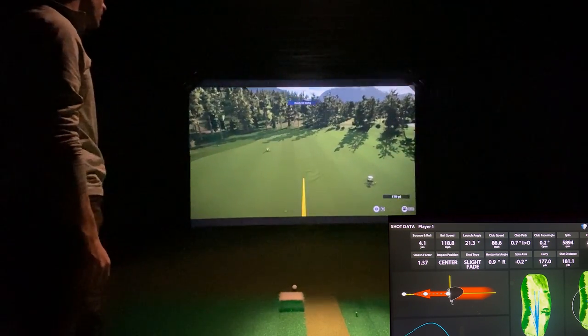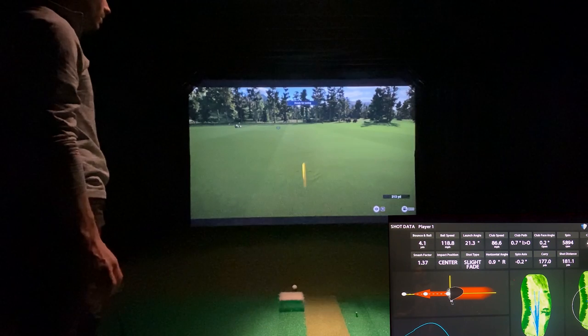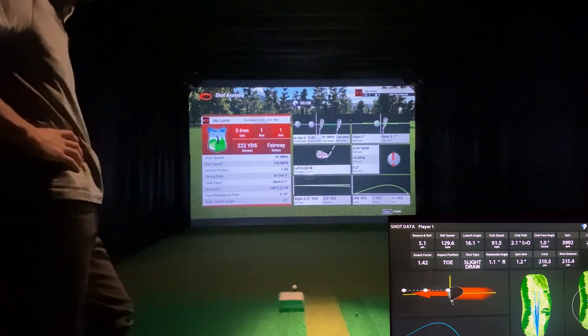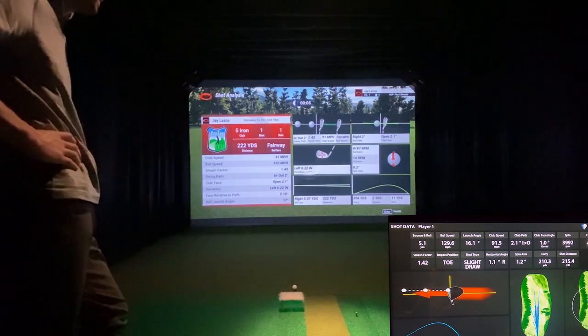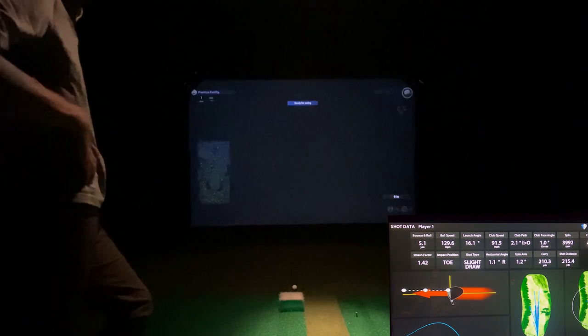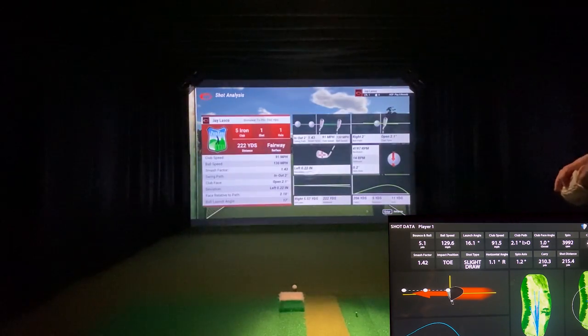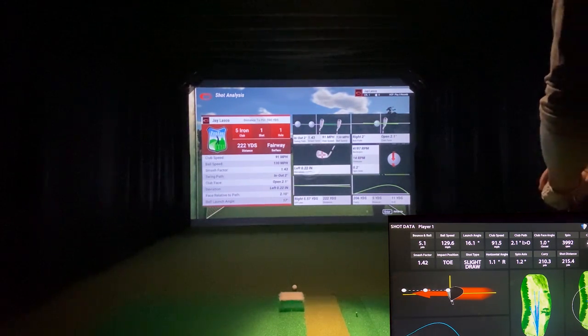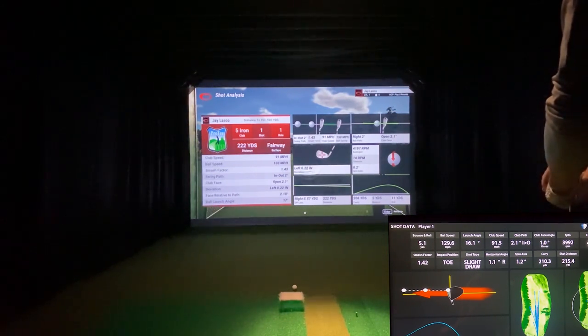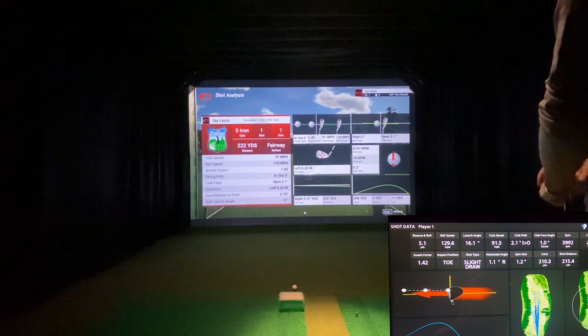Decent strike — usually around 200 to 205 yards. Looks like I struck it pretty well because HD has it at 210, which would be a long five iron for me. TGC shows 206 — still really close. Spin: 4,197 versus 3,992. Club head speed 91 versus 91, ball speed 130, launch angle 17 versus 16. Smash factor 1.43 versus 1.42 — those numbers are really close.